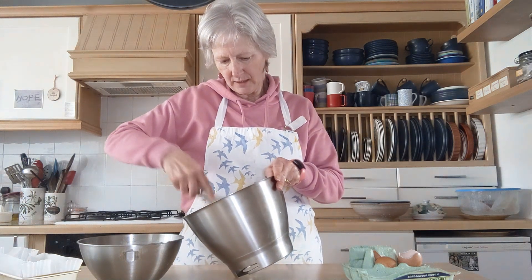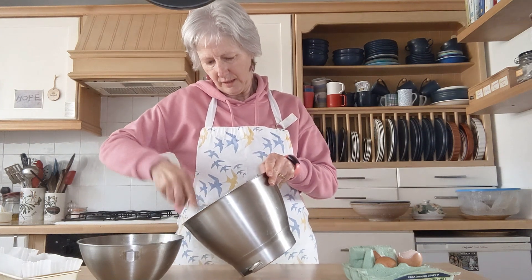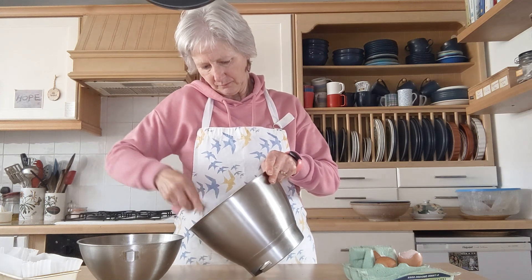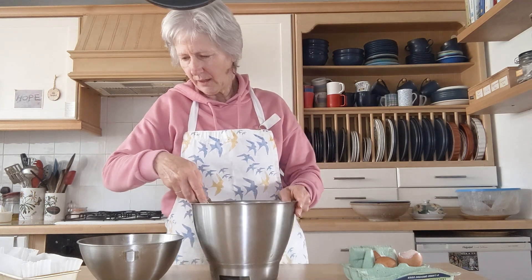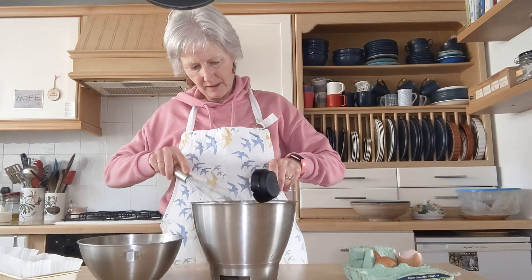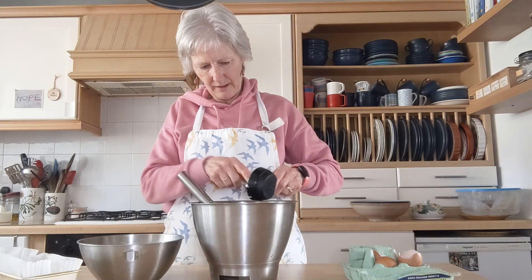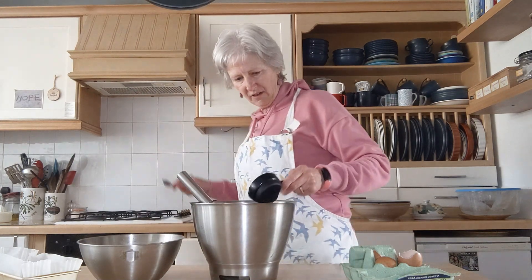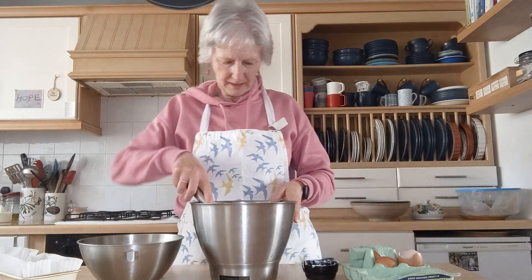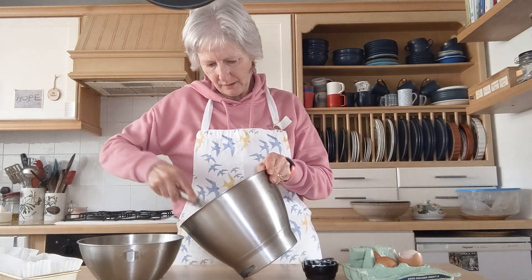Four eggs — give it a jolly good whisk up. Beat your eggs. I've got a nice whisk here. Then when it's all nicely mixed, add in your yogurt. You'll see the recipe down below at the top of the YouTube listing. Now I'm beating in the yogurt.